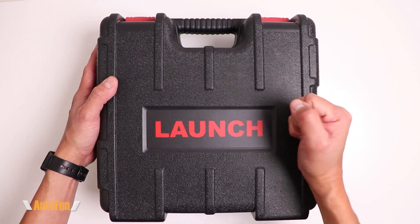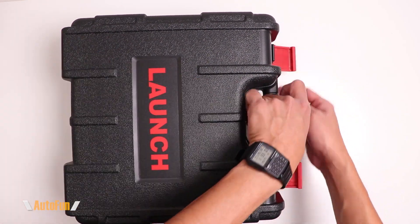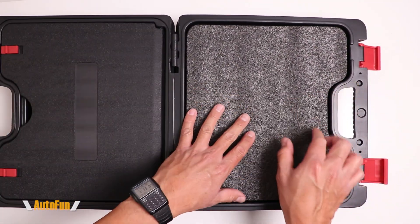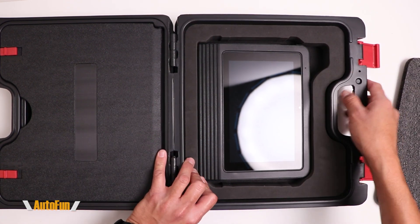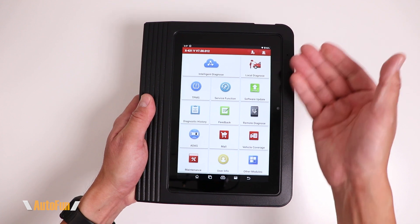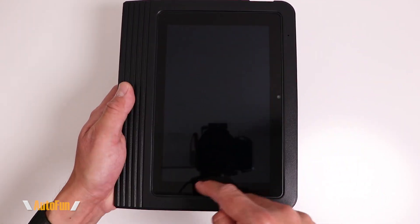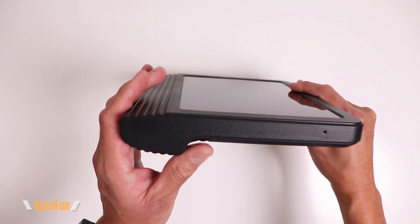The case feels nice and heavy duty, including these latches on the top. This is case one out of two, primarily containing the scanner on this side, surrounded by very nice dense foam which is good to protect the scanner when it's not being used or when traveling. Taking a closer look at the scanner, we get an eight-inch touchscreen, a front-facing camera, and the scanner is surrounded by a hard case which is good for drop protection.